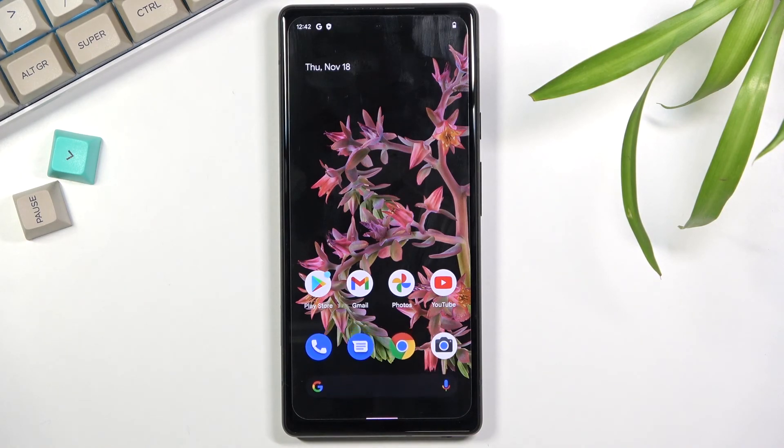And that is how you go through the setup of your Google Pixel 6. If you found this helpful, don't forget to hit like, subscribe, and thanks for watching.